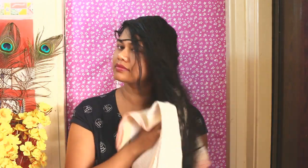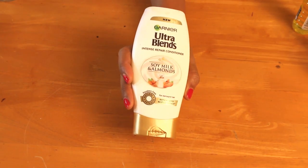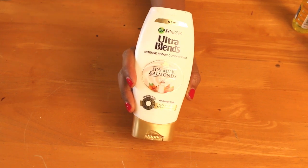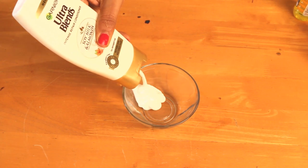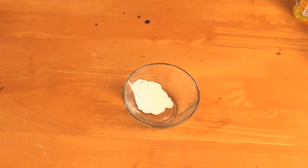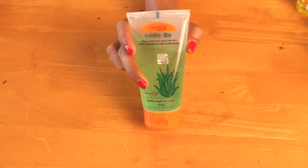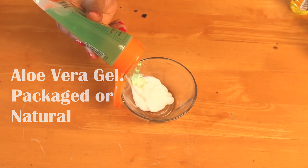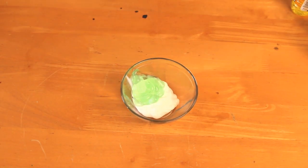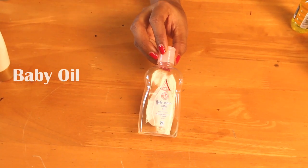After shampooing, pat the hair gently with a towel to squeeze out any excess water. I'd like to give my regular conditioner some boost to provide extra nourishment. Choose any conditioner that works best for you and take some out in a bowl. Also take some aloe vera gel — it can be store-bought or natural. Aloe vera gives super shine to hair and controls dryness.